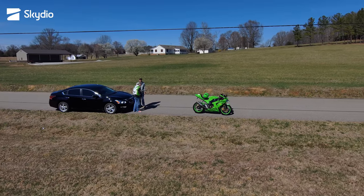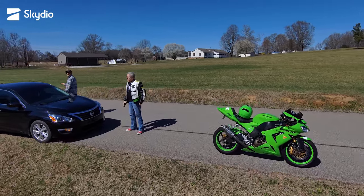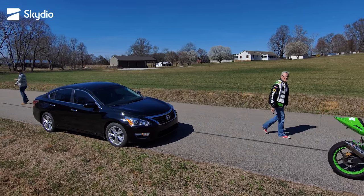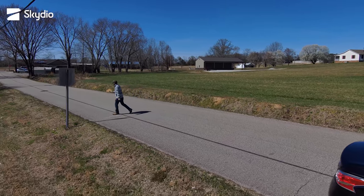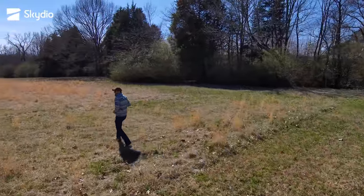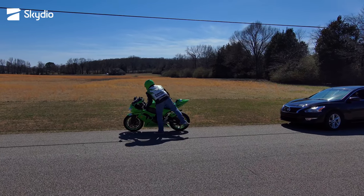So now I think it'll follow this. Take this and walk that way. Oh, it's following you. Or maybe it's following me. No, it's following you. Run out in the field. I've got the beacon in my pocket and the Skydio 2 is tracking the beacon.